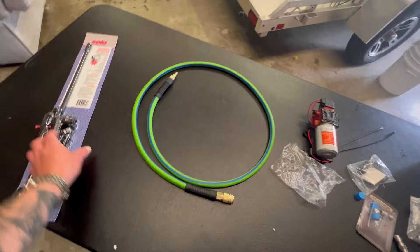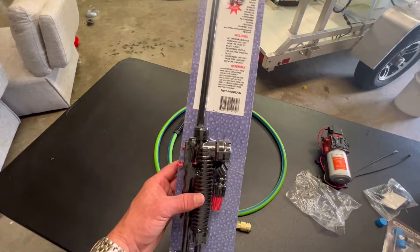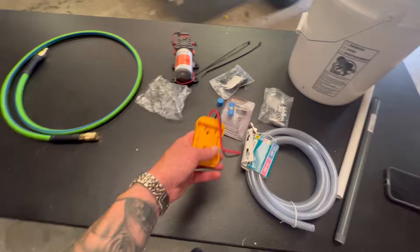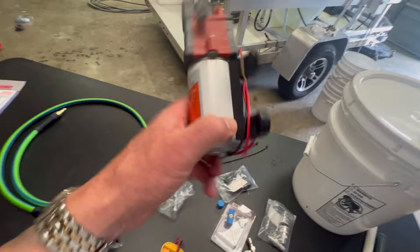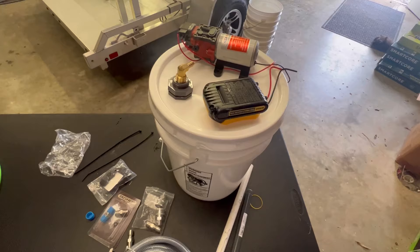Then you need a sprayer wand. This is a Solo wand — I've already used two of these before and they work great. This is a 28-inch universal spray wand and shut-off valve. Other than that, you're just going to need some quick connects and some hardware to mount your battery adapter and your pump. You could get some small nuts and bolts, or just use screws if you have them around the shop. You'll also need a zip tie and some PVC that you'll cut to the length you want.